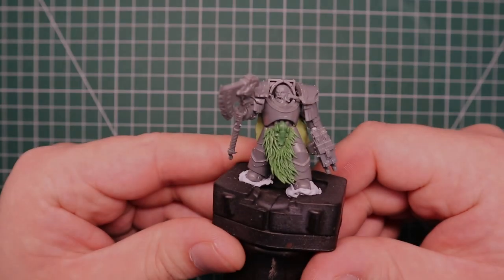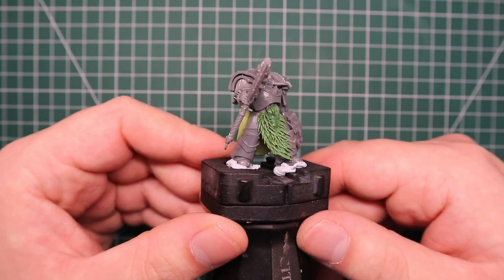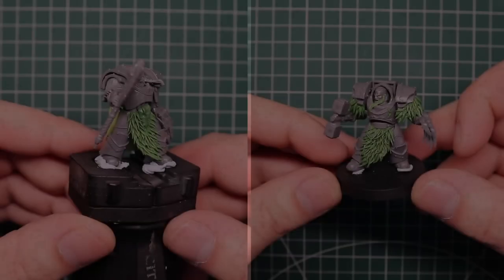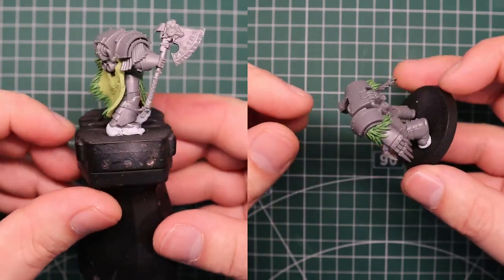Hey everyone, Jam here from Jam's Mini Mods. In today's video I'm going to be showing you how to make simple but amazing looking fur. Now it is simple, but it is quite time-consuming.